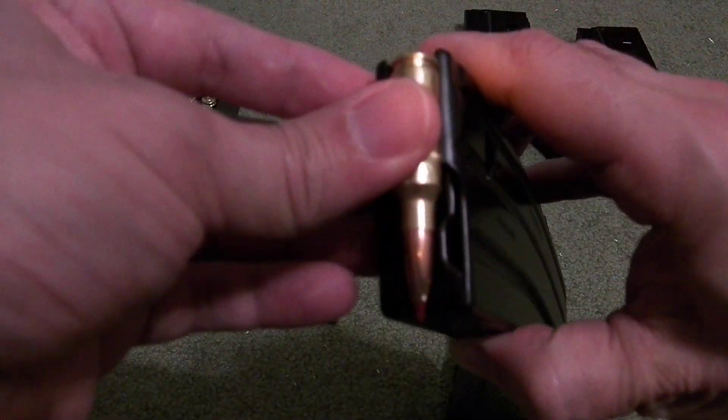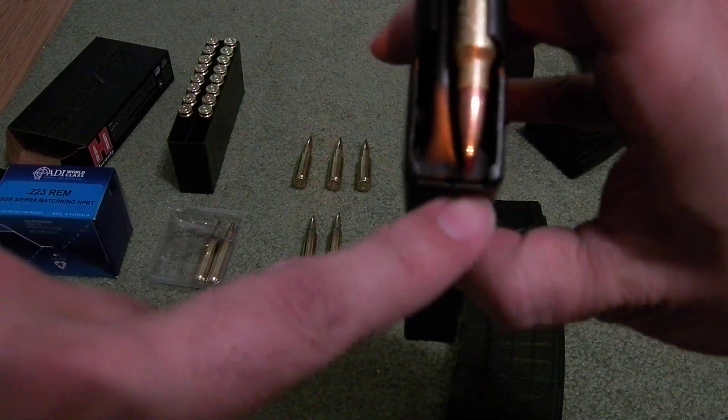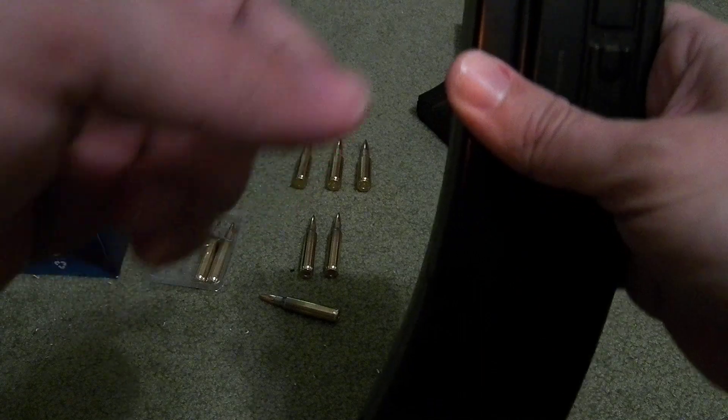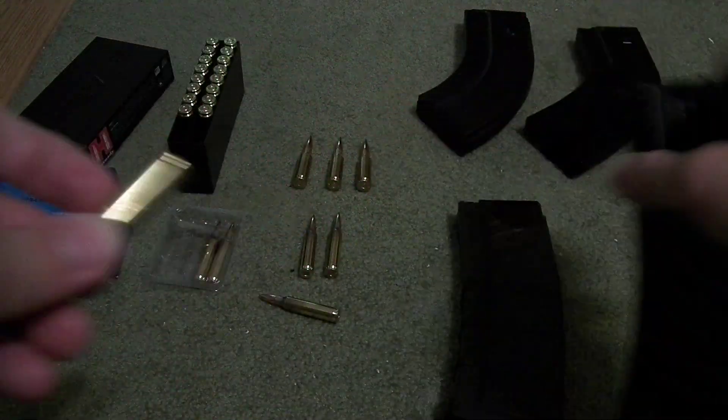While 6.5 Grendel will feed in steel magazines — there is enough room for it to actually go down — you'll wind up having stacking problems because it has more of a taper than the .223 does.